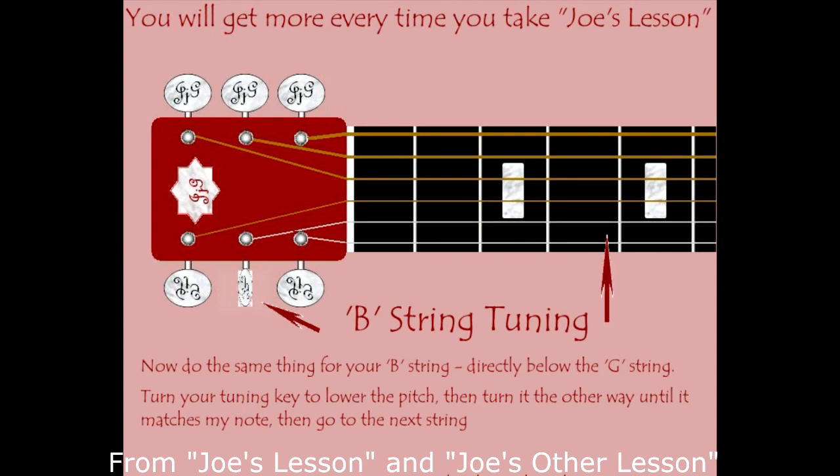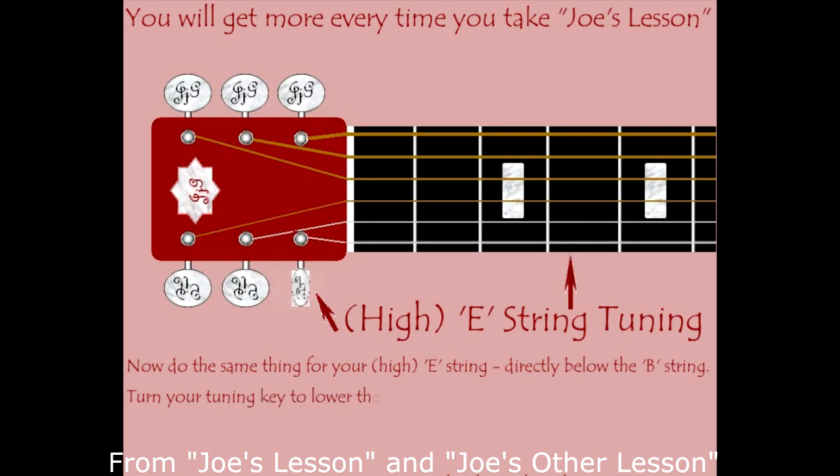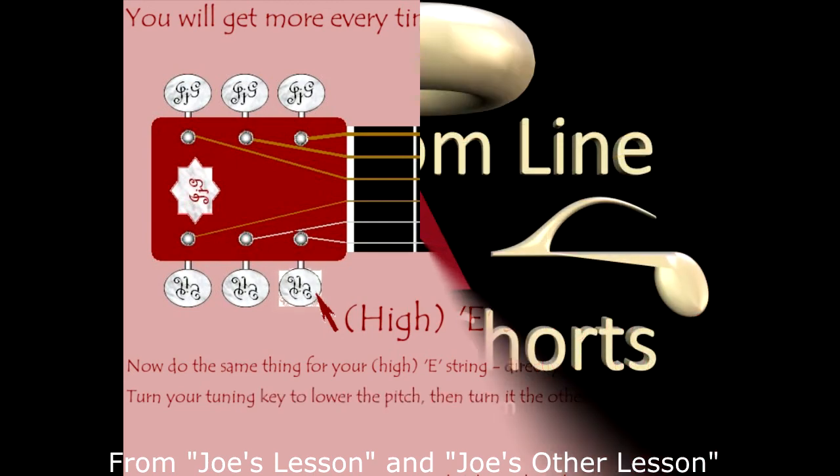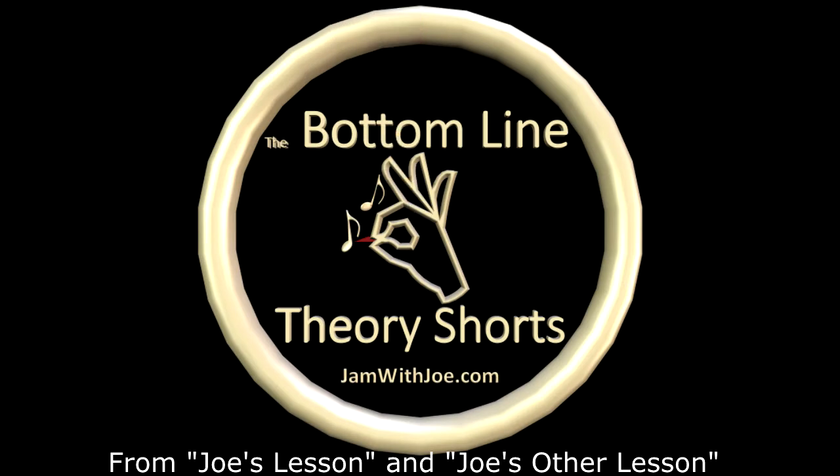We're going to do the same thing for the B string — lower it and raise it, then hit the next button. The final string is the high E string and it tunes the same way: lower the pitch and raise it. Follow it over the nut and make sure you're turning the right tuning key — I don't think you want to go through this again, or do you?